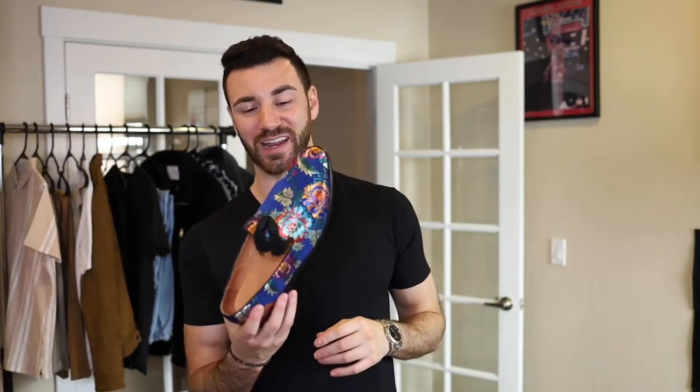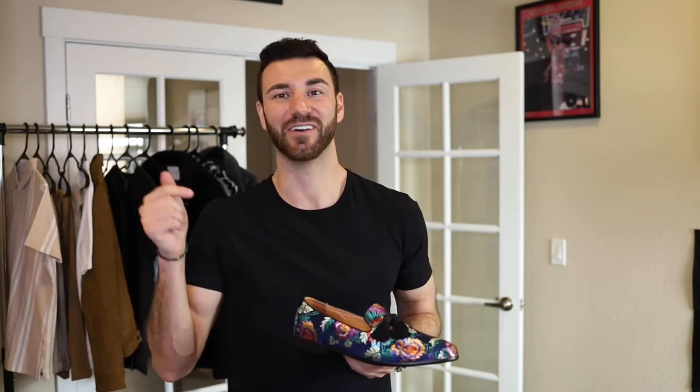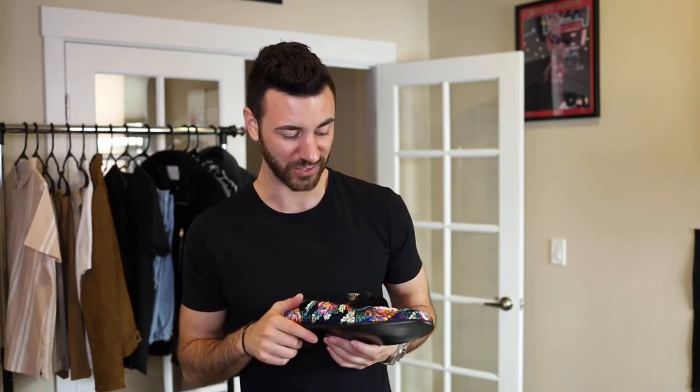I'm super excited to wear these. I'm going to get some pictures on my Instagram, so check out all my social media platforms — Instagram, TikTok. Overall, super impressed. If you haven't checked out Caesar Walks, go check out their site — I'll link it in the description. If you liked the video, give me a thumbs up, subscribe to my channel, and let me know what you guys want next.